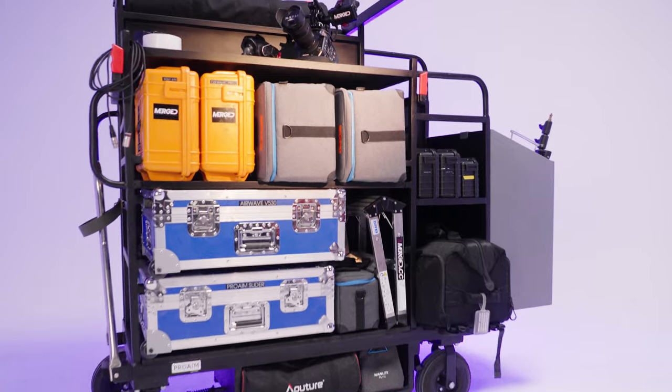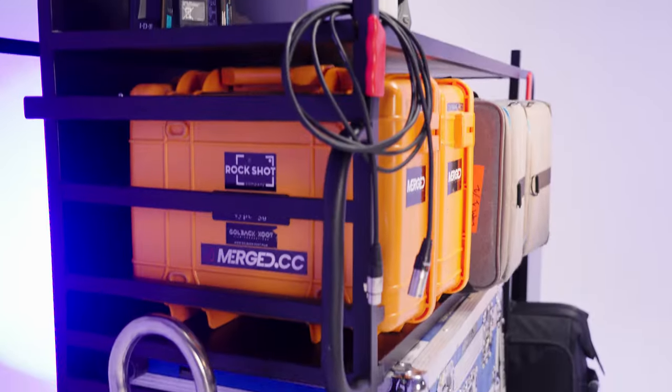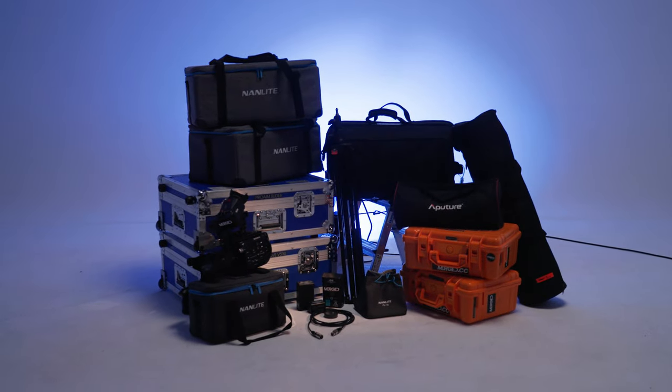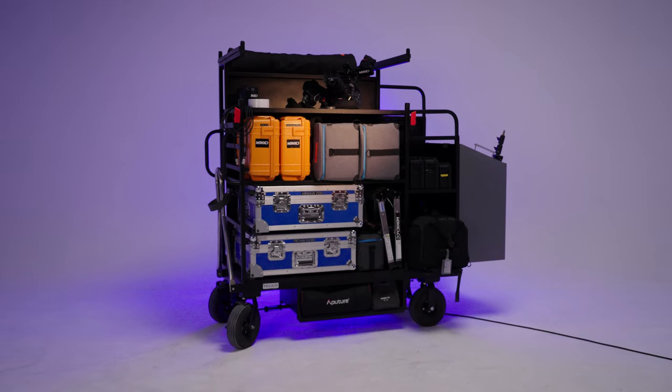We even added the happy box to the selection — we use it as a light card in our studio, but it also does a great job as a camera card. Over here you can see how you can store all of this stuff into one easy movable cart.